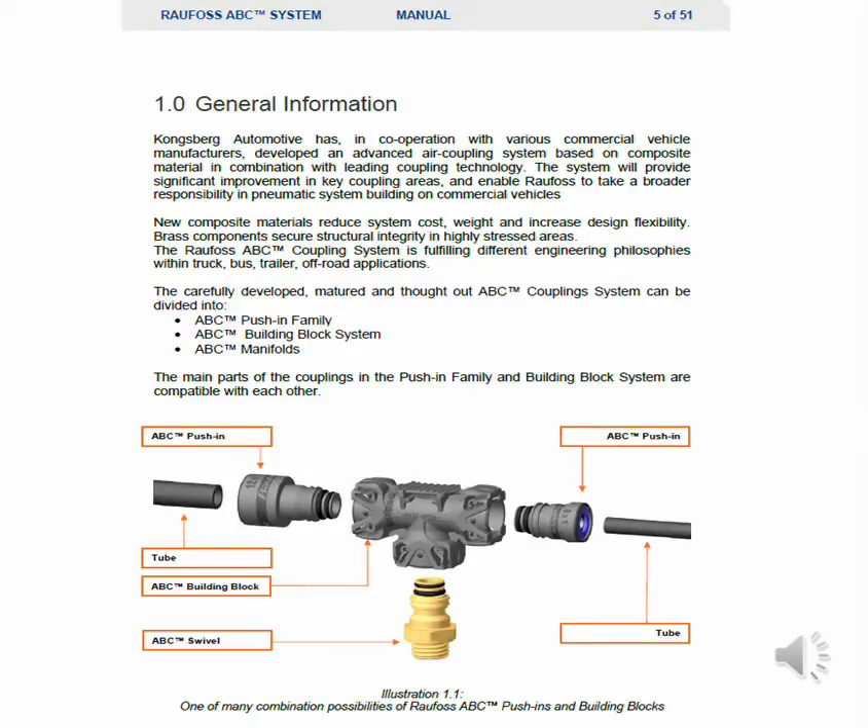The main parts of the coupling in the push-in family and building block systems are compatible with each other.